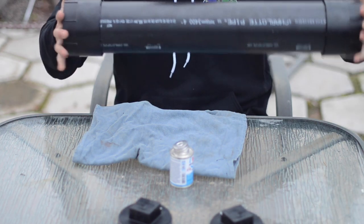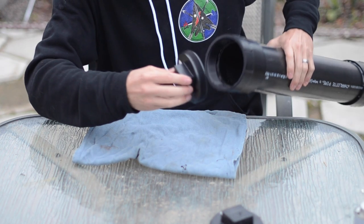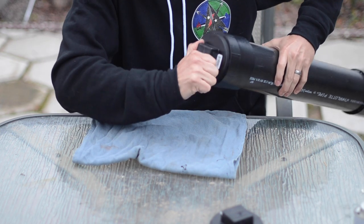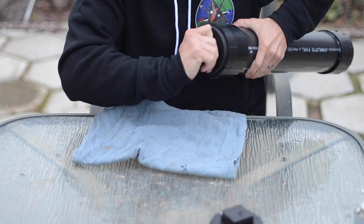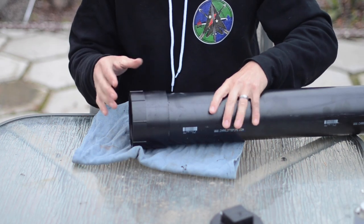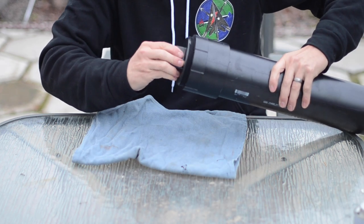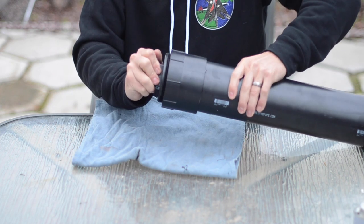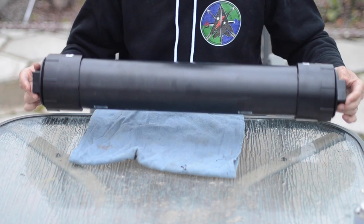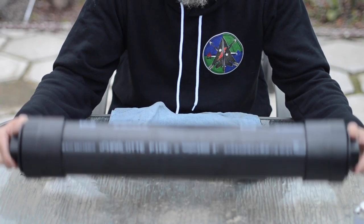Now I've got those together. I can take my plugs — they're threaded to the end. You can use pipe tape on this if you're concerned about waterproofing, but in my experience they seal up pretty good. Set that on, allow this to dry for a little while, stick anything you want inside, crank that cap down, and you've made a two-foot container that you can bury and find later. It's a good durable waterproof container.